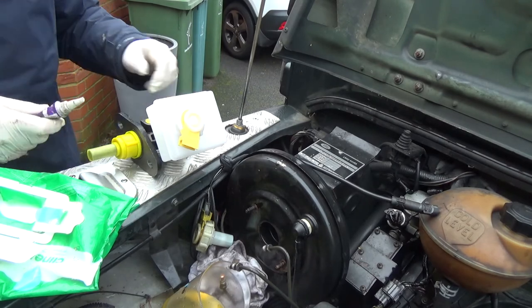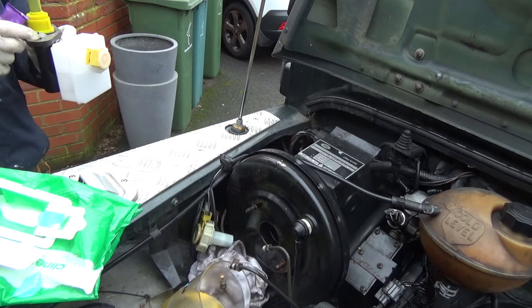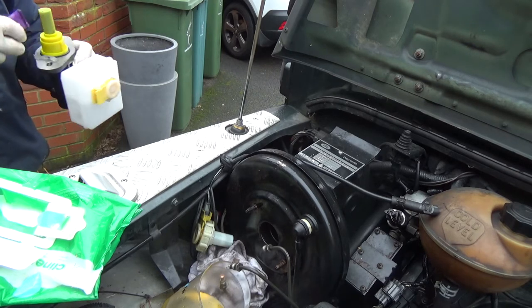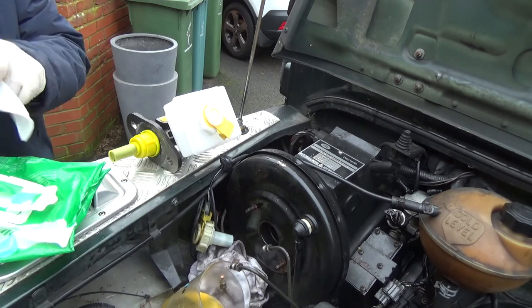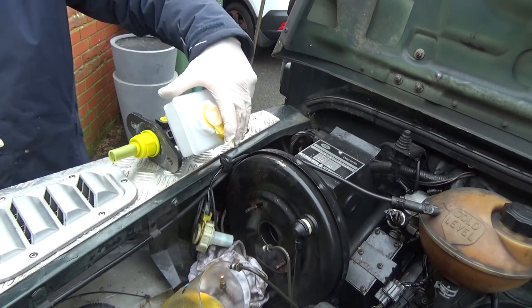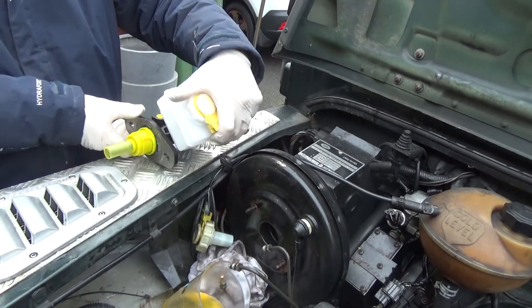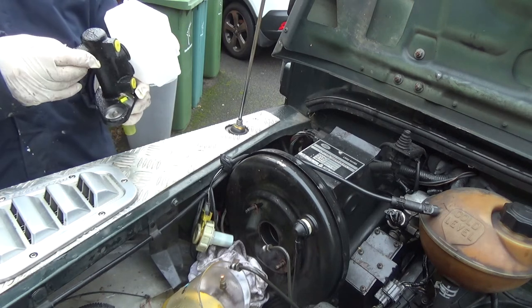This is a pretty straightforward swap — just old for new really. I put some automotive silicone around the flange just to make sure I've got a good seal. Here I'm just removing the small bottom plug just in case it's awkward to get out once the unit is in place.